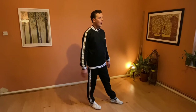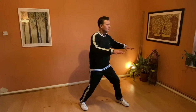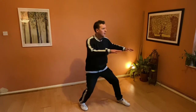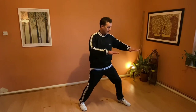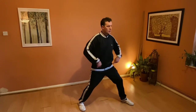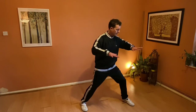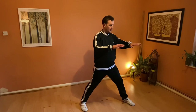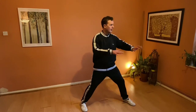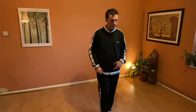If you get this feeling — the figure of eight and this spiral rooting — and then you bring it into push hands with just the smallest movement, the hips are just doing this tiny, tiny movement. You can practice doing it against the back to get the feeling, or bring it into push hands.